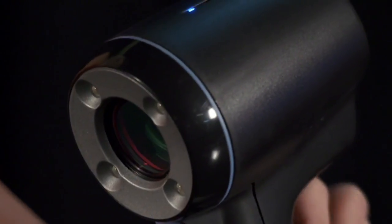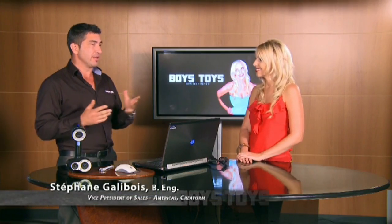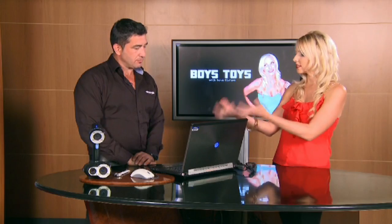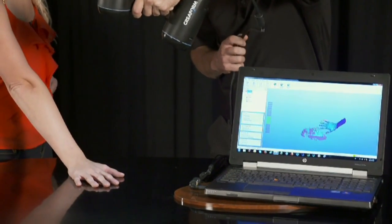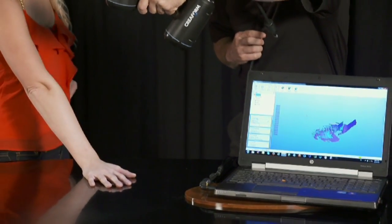We design easy, hand-held, user-friendly scanners that are currently mainly used in engineering, automotive, and aerospace, but it's slowly going down to being more of an everyday product. Two cameras and a light projector — it's projecting a pattern on the part, and the way this pattern is deformed on the shape is going to give you a 3D.